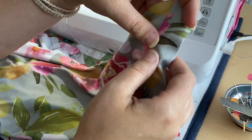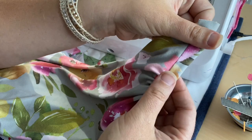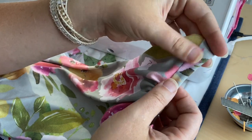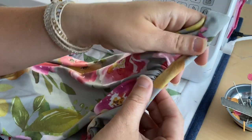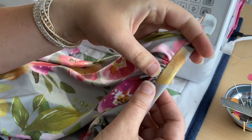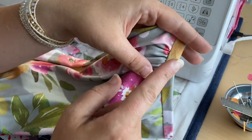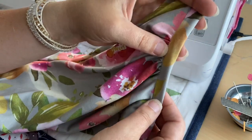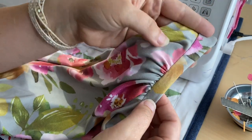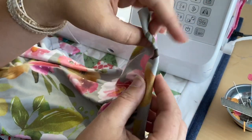We're going to fold this binding piece over that seam allowance and use a cover stitch, or you can use your sewing machine with a twin needle. You can straight stitch this as well, but I do like the more professional results of a cover stitch or a twin needle. We'll put that down the line of this pocket, and once that's done we're going to trim the excess fabric that's back here.